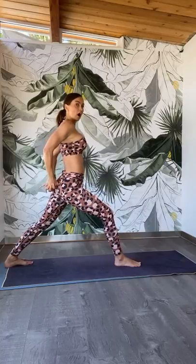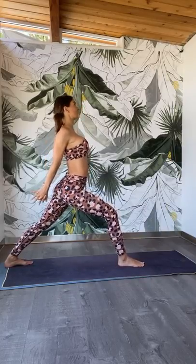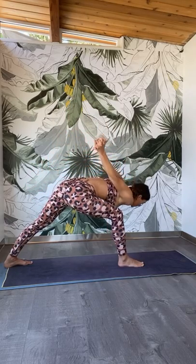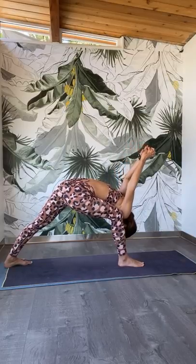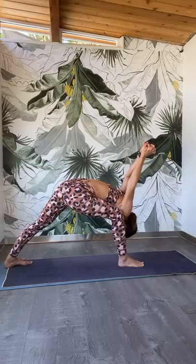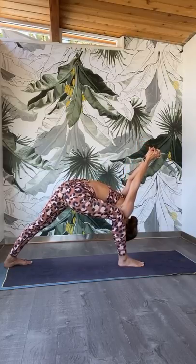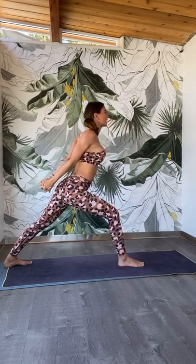Stay in your warrior one. Bring your hands behind your back — opposite index finger on top. Bend your left knee a little more, lift up the chest. Inhale, exhale, fold. Start to melt forward. Bring the left shoulder to the inside of the left knee. Hug the left hip back into the center. Lift the fist to the ceiling. Press into the back foot. Rise up all the way back into warrior one.